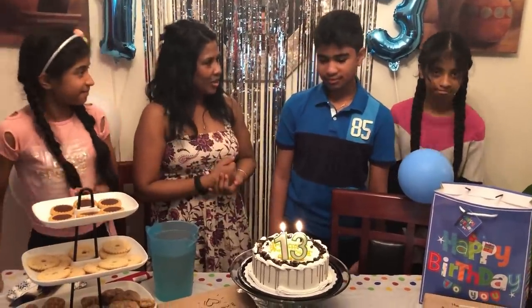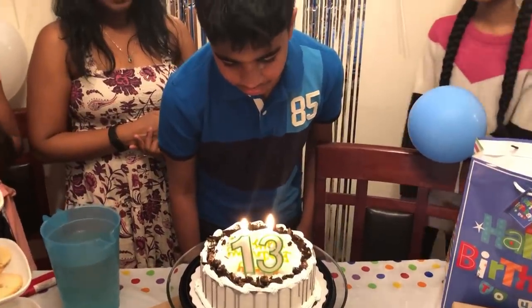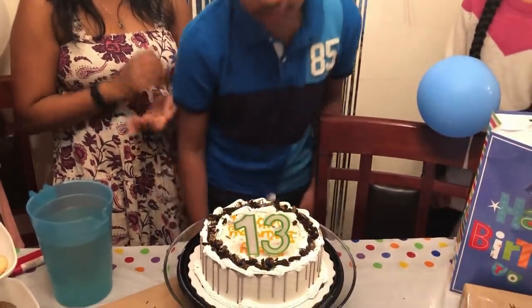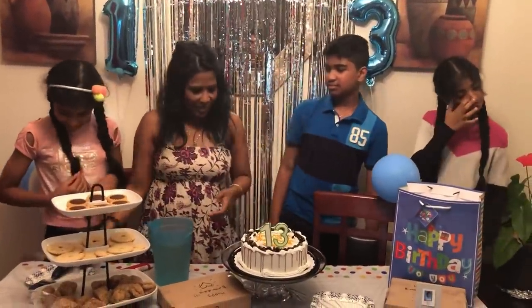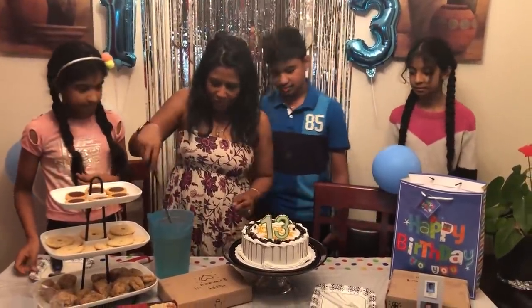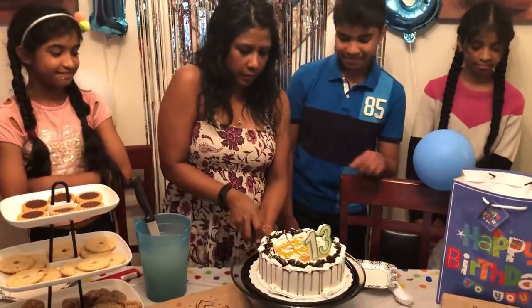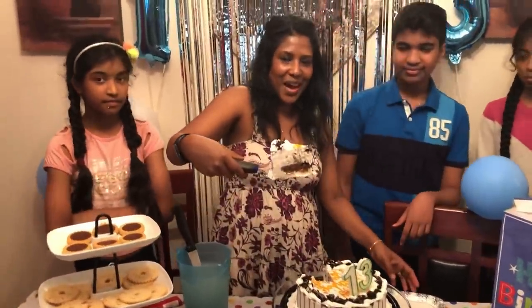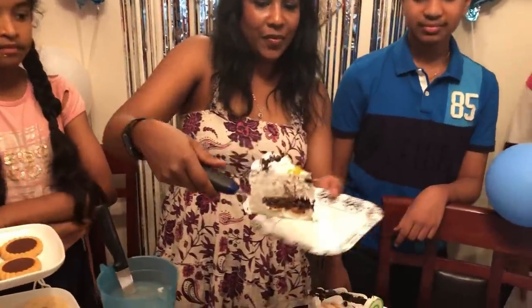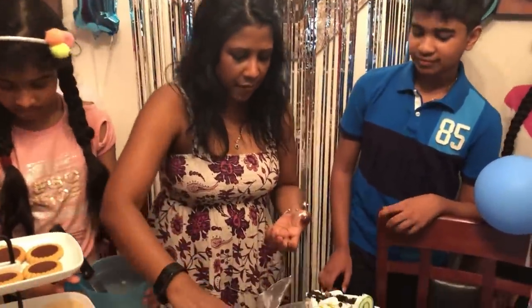Think about your wish and blow your candle. Yay! We're going to cut the cake now because it's ice cream and it was in the freezer, so we're going to try to warm up our knife. We're getting Matthew his piece of ice cream cake and we're going to feed him before everybody takes their piece.